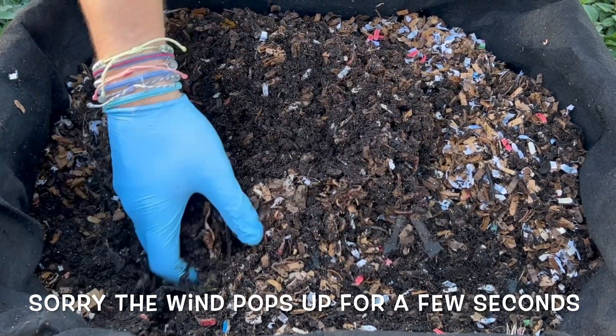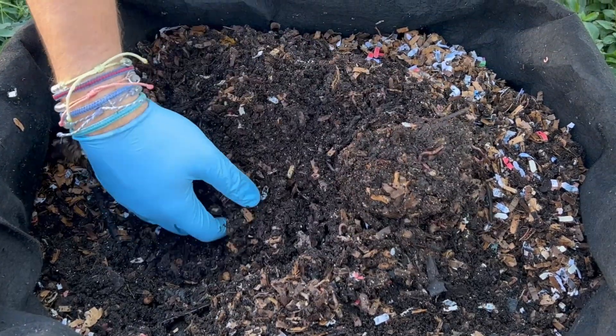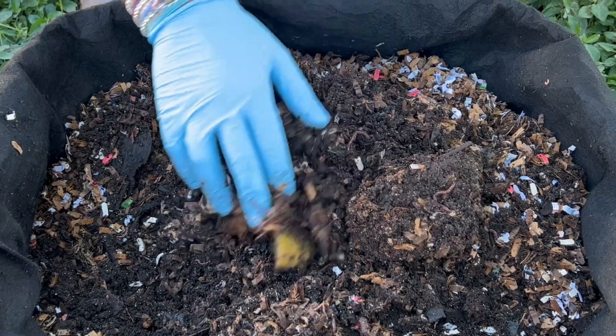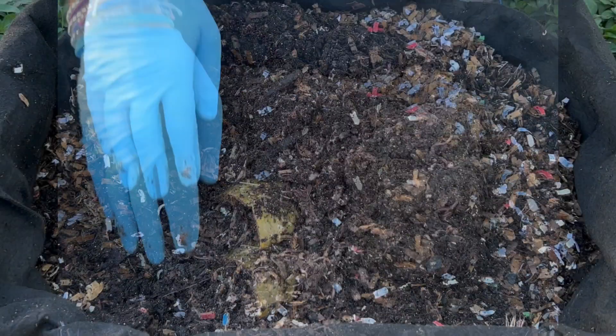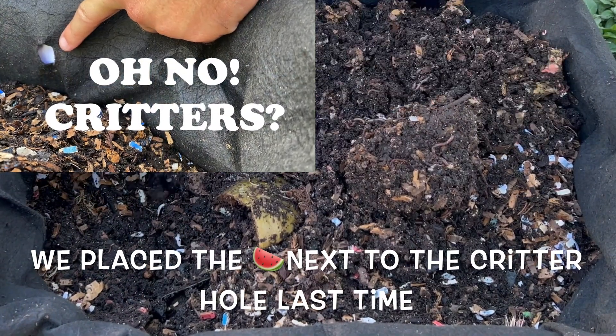It's been five days since we started this. I may have turned the bin — the watermelon is here and the pumpkin is here — so I was mistaken. There's not a critter hole right there.